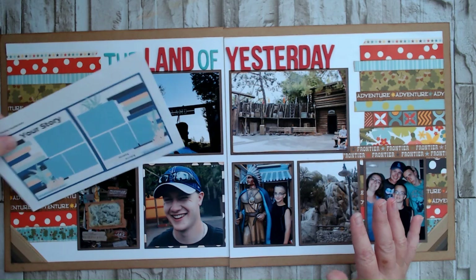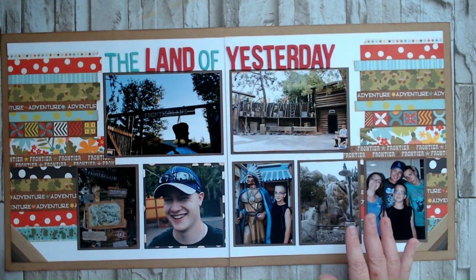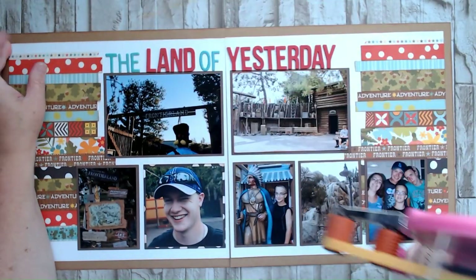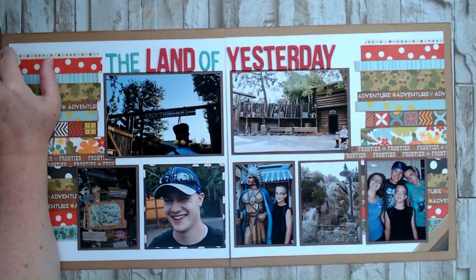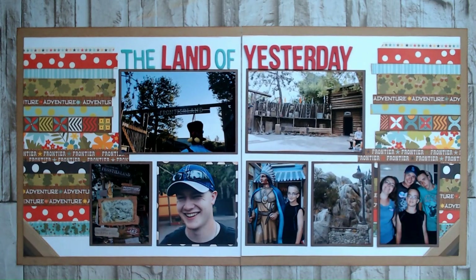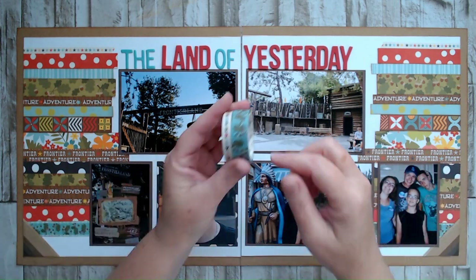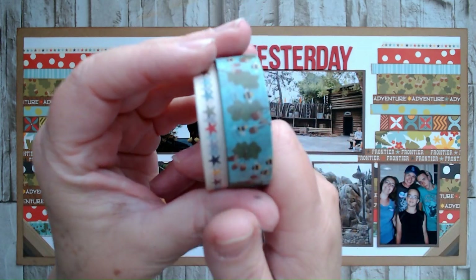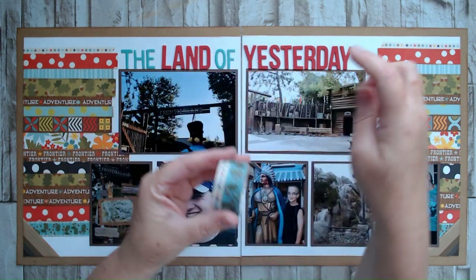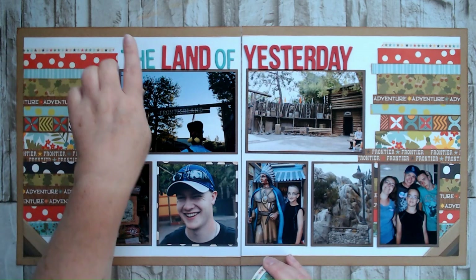Let's see what's going to happen with this layout. I'm not even sure what I want to do — I just pulled some things that I thought would coordinate from my Disney bundle box, my iris container where I keep my things. In addition to the paper pad, I also had the washi tape. I used these two washis from the washi tape pack of that same collection.